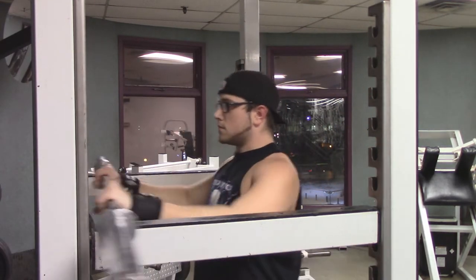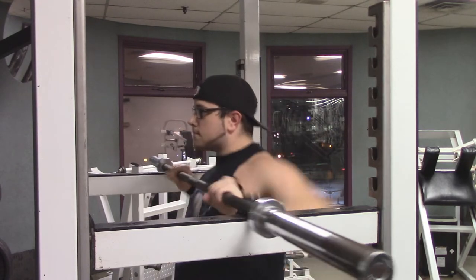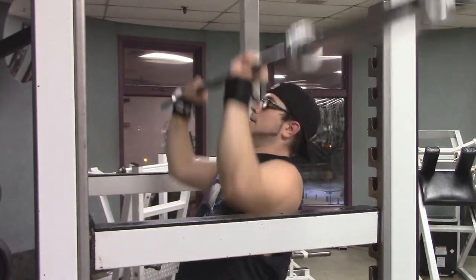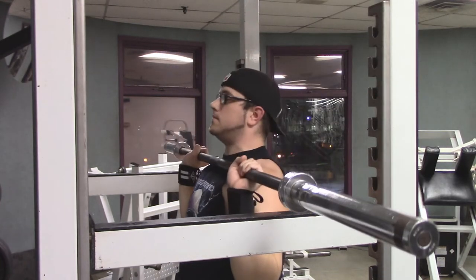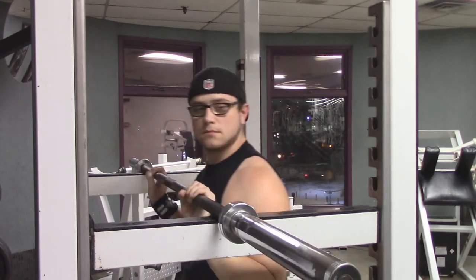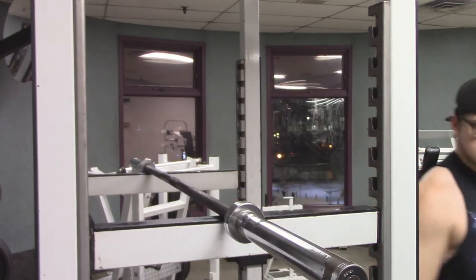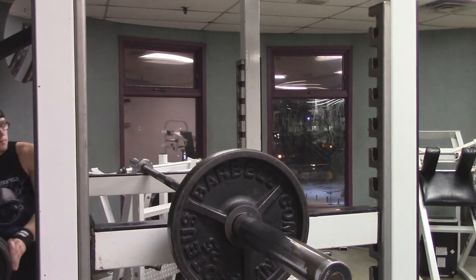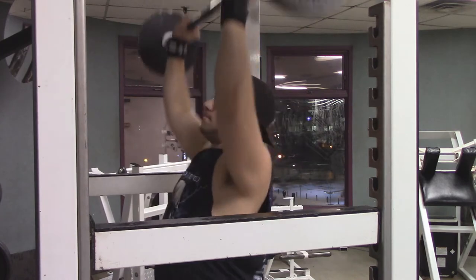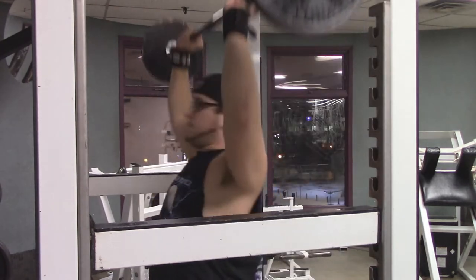This is a shoulder focus day, which means it's a press day and I don't do bench press — I do barbell overhead press, which is an exercise that I think I really need more improvement on. It's easy to do push jerks and push a lot of weight over your head, but to slowly muscle it up military style is a lot harder, so I'm really trying to work on my form here.